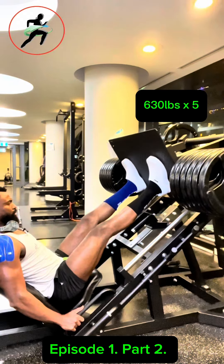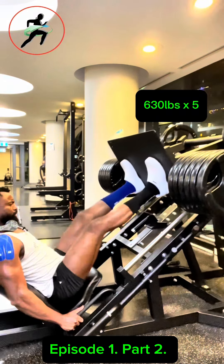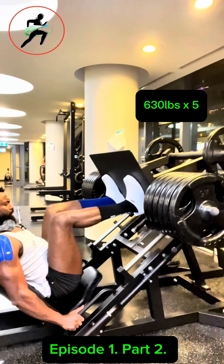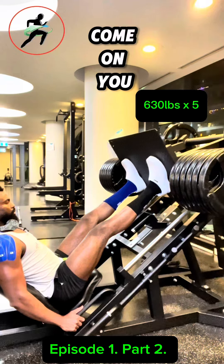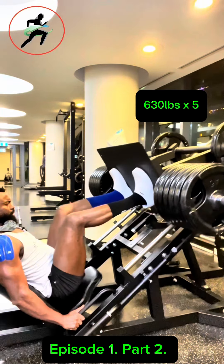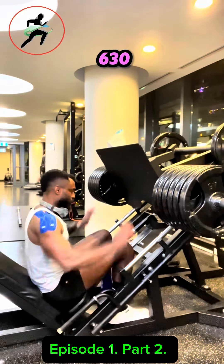Come on. One more, come on, you got this, come on, come on, come on. It's 30.